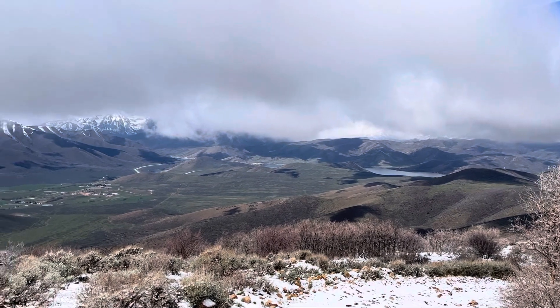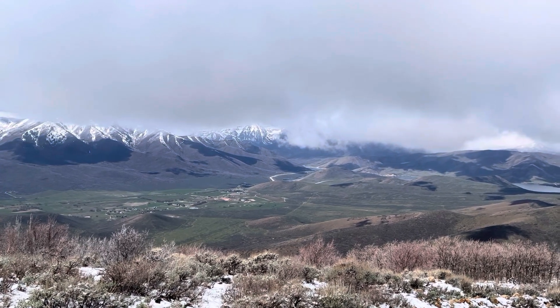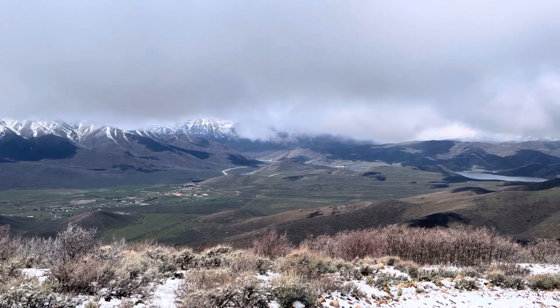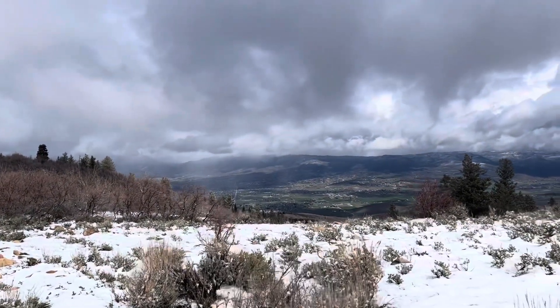Look at that valley — that's Wallsburg, there's Deer Creek Reservoir out there, and behind those clouds is an 11,000 foot mountain called Timpanogos. I'll be out there this summer working with the turret team as a communications guy — they use ham radio operators. It's a pretty cool thing; I'm going to try to do a couple of videos about it. It's home — life in mountains, friends. Embrace it while you can.